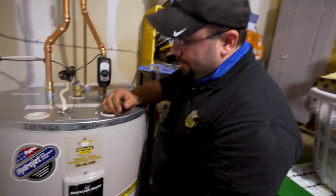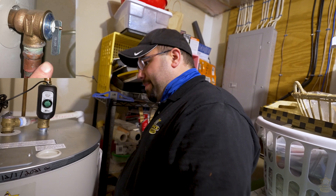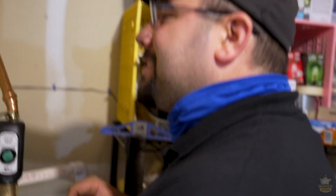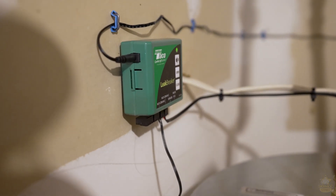When the contactor gets wet — whether it be a pipe that was leaking and ran down, the relief valve blows, which is in our pan, or the water heater itself starts leaking — that contactor gets wet, sends a signal to here, your light switches to red, the valve shuts off, and your alarm starts going off.